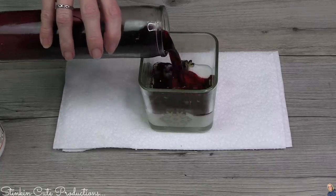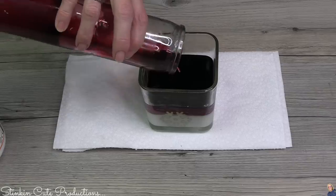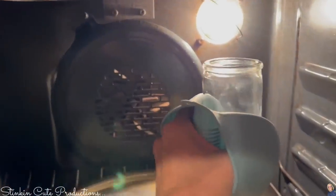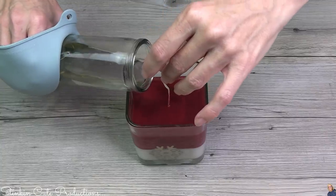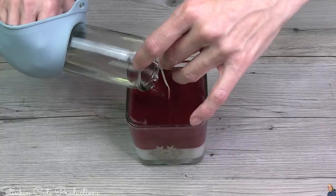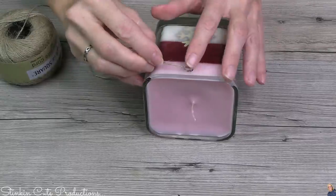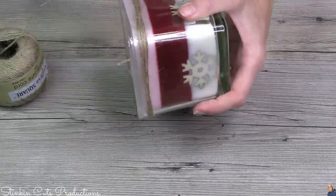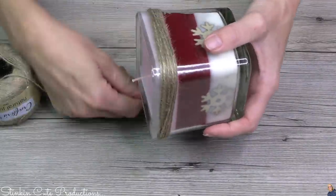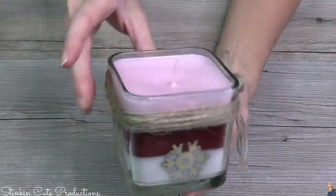Once my white is solidified, I'm going to take the red and pour it right on top just like so. This is a pretty cool layering trick. Now, placing white candle wax on top of the red is going to change the color of my wax — it's going to turn it pink. How fun and cute is this? I'm feeling like it needs to be finished off with a bit of twine at the top, or some fun decorative ribbon. I'm also going to add another wood snowflake and one of my twine bows.